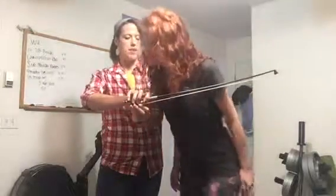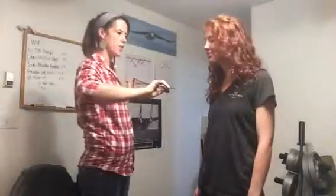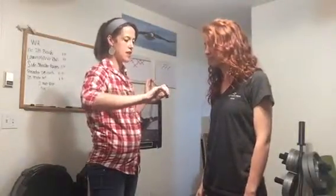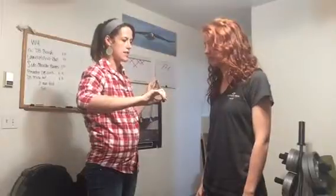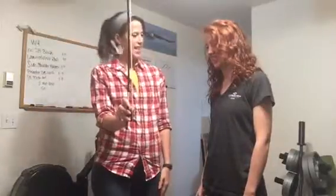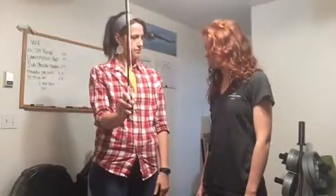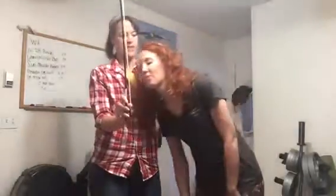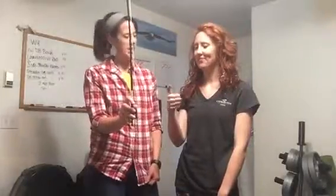With your pinky on the top, nice and rounded — I'll turn it around so you can see. Nice and rounded. See how my fingers aren't really tight or tense? They are really relaxed. Now, what do you notice about my thumb? It's on the inside. Is it straight or bent? Is it relaxed or tight? Slightly bent — and it doesn't look tight.